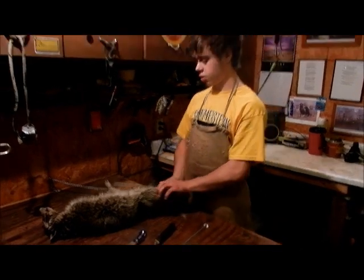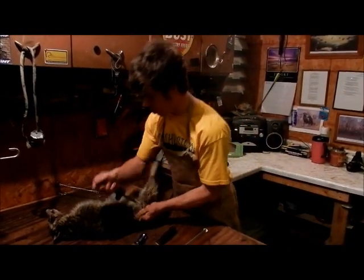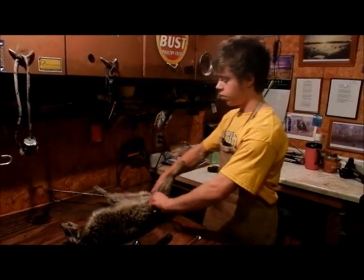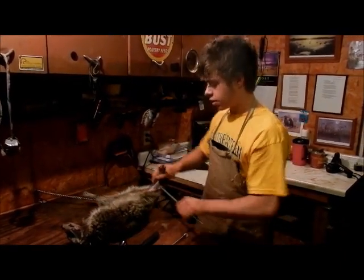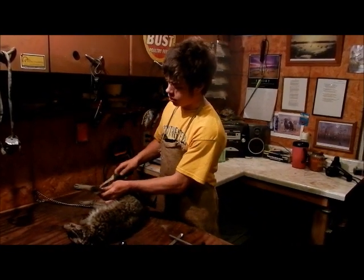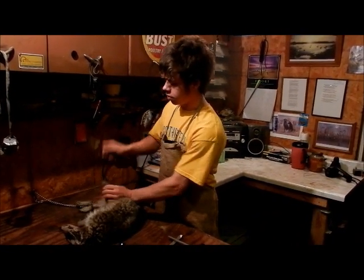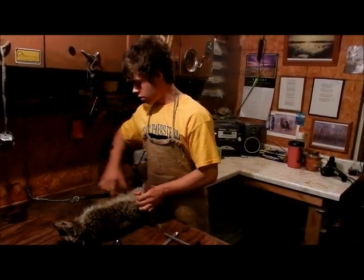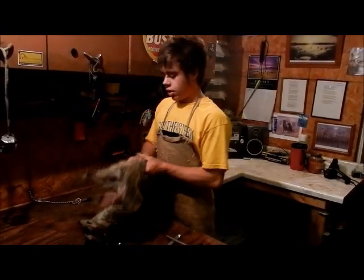Now take my knife sharpener and go all the way around the leg with it. And you grab both sides — and you just skinned out that leg. You just cut it right here at the top of the foot. That's already all stripped out for you. Then I cut out the anal hole.